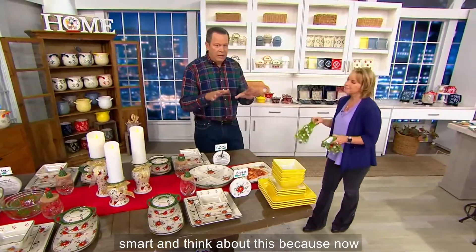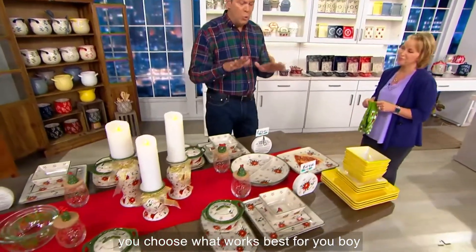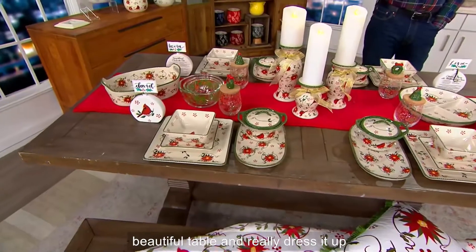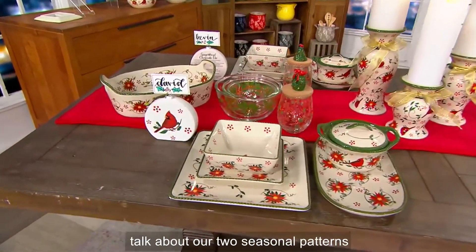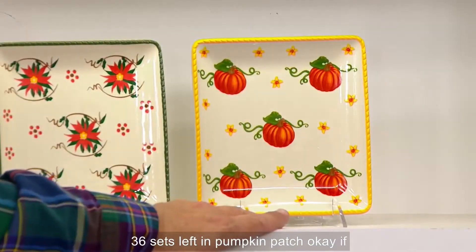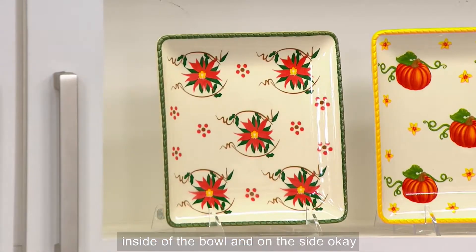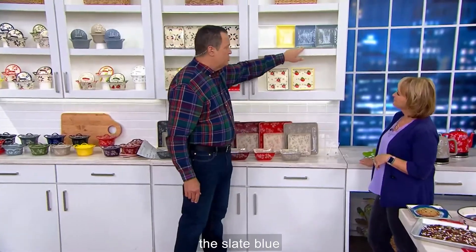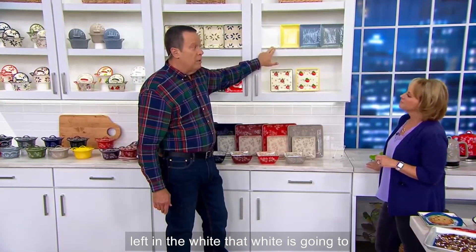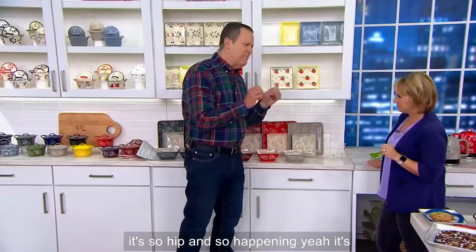Everybody is buying more than one set — smart. Think about this: now this becomes your everyday dinnerware, or it could be your fancy dinnerware you tuck away for special occasions. You choose what works best for you. This is fantastic because now you can do a beautiful table and really dress it up. White Woodland is going to be perfect — I love the way the Woodland looks in the square shape because it really does take on that organic feel of that carved knot detail, so hip and happening.